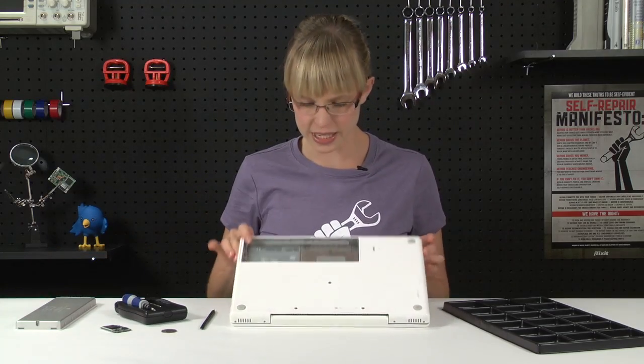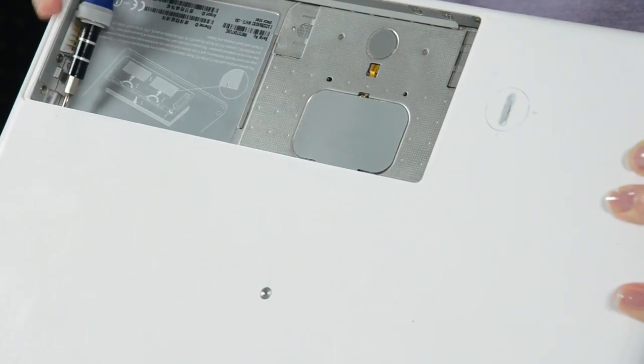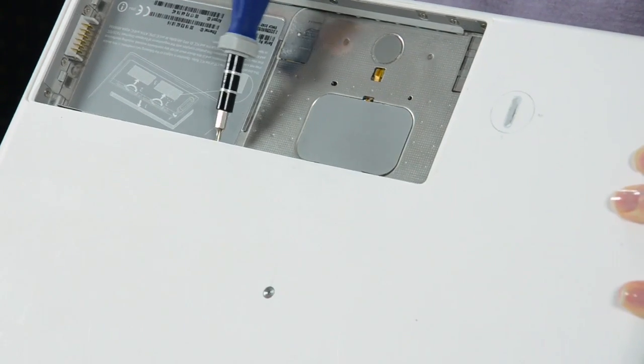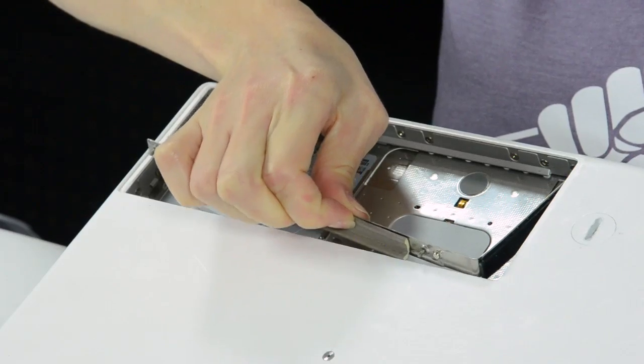Now I can see three screws down here that I'm going to loosen with my Philips 00 screwdriver, and once they're all loosened, it should just come right out. With all of those screws loosened, I can remove the memory cover.